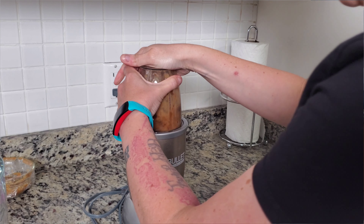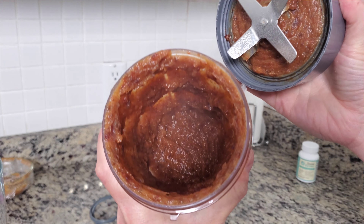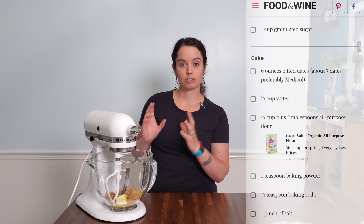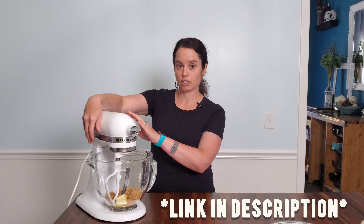The first thing I had to do was combine the dates with some water and simmer them over the stove for about 15 minutes until they started to absorb the water. Then I put them into my Nutribullet and pureed them into this little goopy mixture.